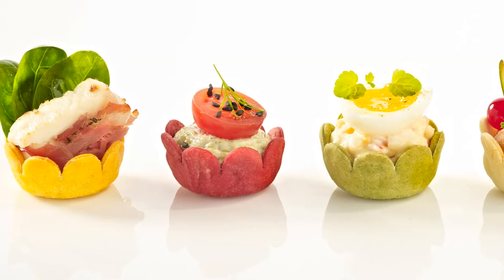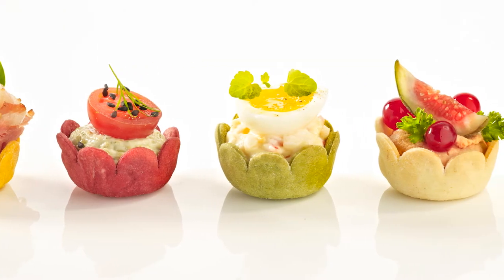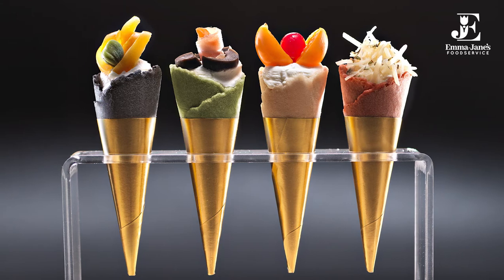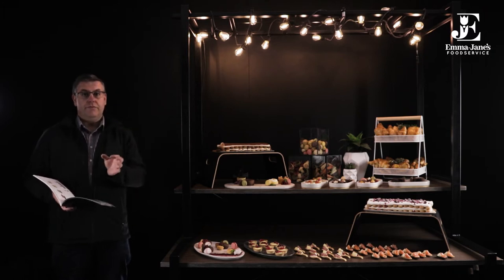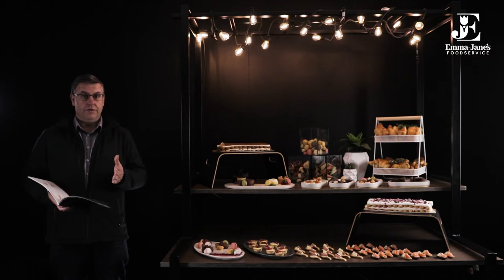Then we've got our vegan product which is the veggie flower cup — great colours and look great on a platter. And then the veggie cones, these look really outstanding as well. They come with a painter's palette in each carton so nice and easy to display. They also come in a plastic container carton upright so you can fill them in that and then remove them and put them onto the painted palette, so they look really stylish on the platter.